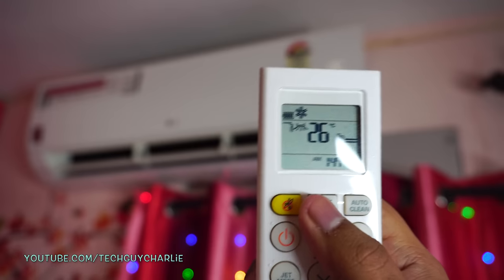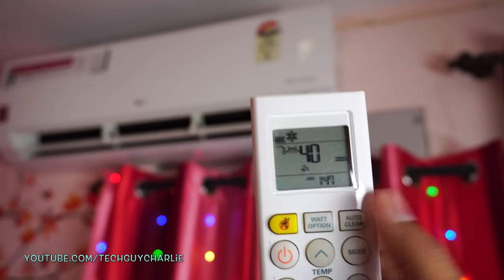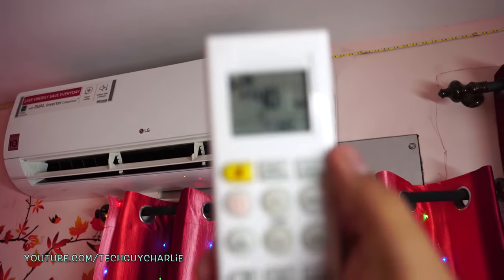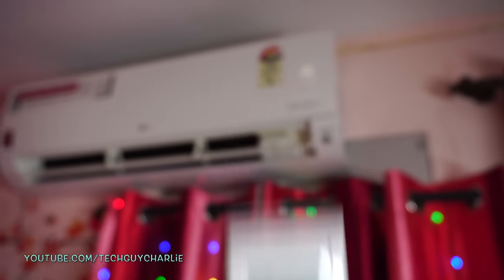This particular LG model allows you to manually reduce the tonnage or slow down the compressor. You can press the watt option button and save energy by forcefully running the AC at just 40% of its maximum capacity. That is awesome.